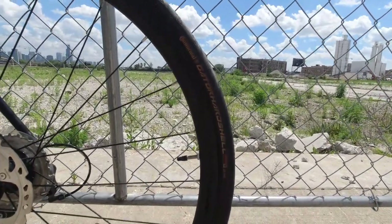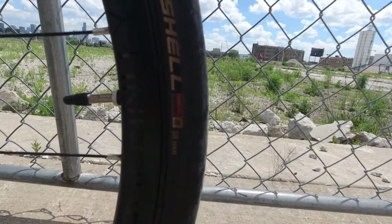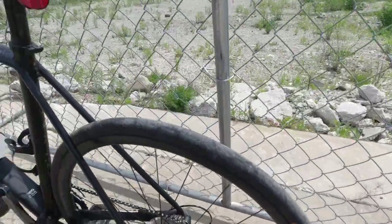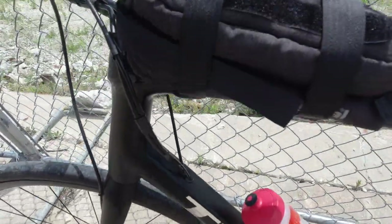I also threw on my own Continental Gatorskins — hard shells. These are 28 millimeter right there. If I get closer you can see — 28 millimeters. Let me get a little bit further down, right about there. They are 28 mil.